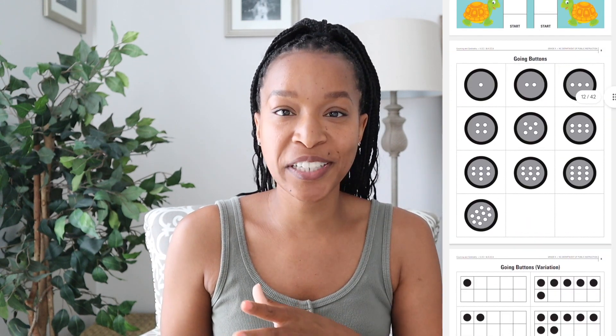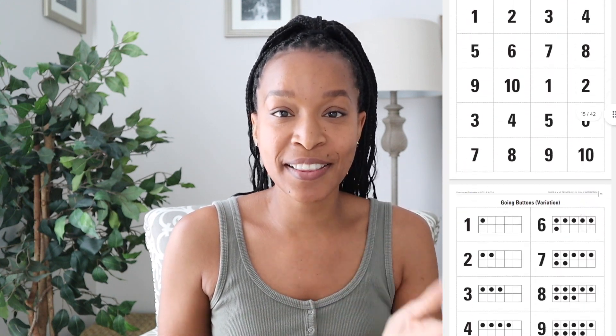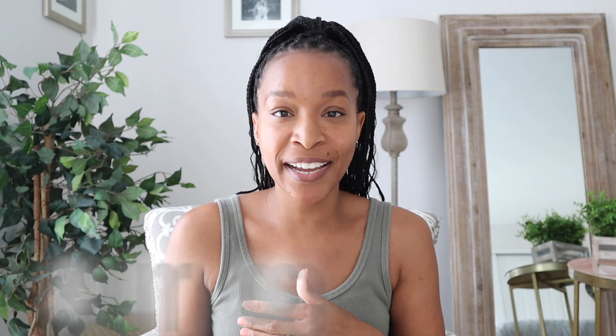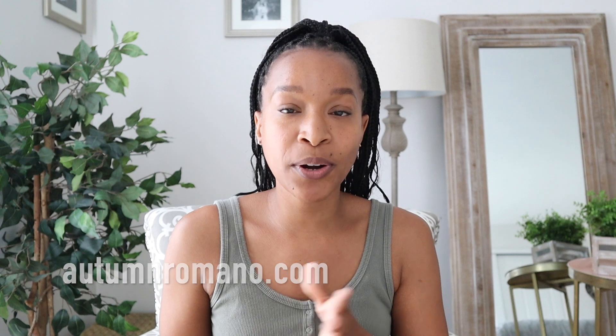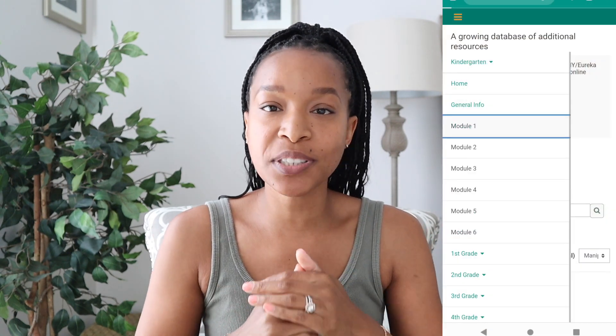The games section has descriptions of the games and all the printable games right there. As someone who creates printable resources on my website, I'm thinking there will be times where I make these a little more fun for Alani — and if that ends up being the case, I'll share them on my website. So if you're not subscribed to my website, make sure to check the description and subscribe.